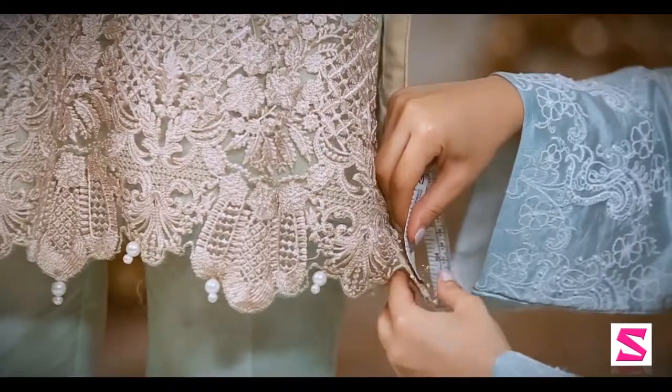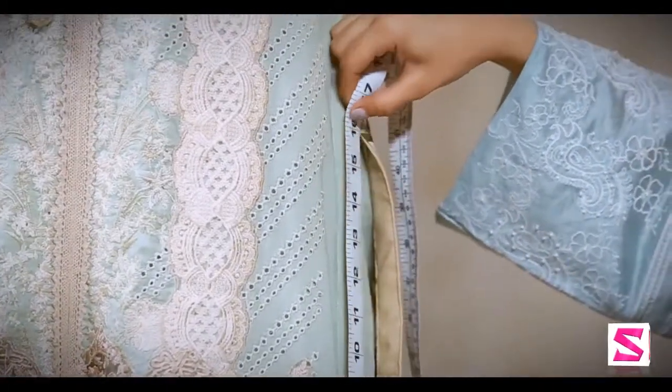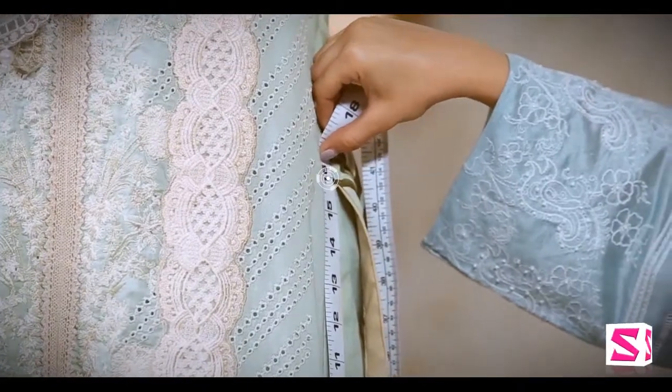2. Measure from the shirt damen going upwards vertically till the starting point of the slits. This is also known as from start of chalk to damen.